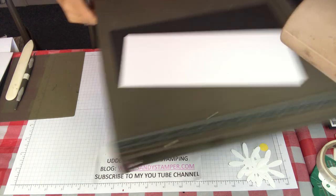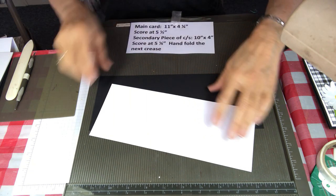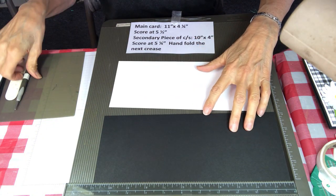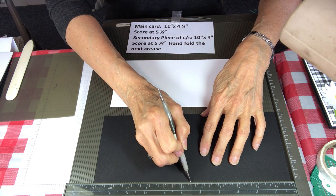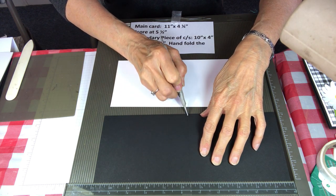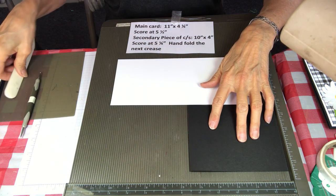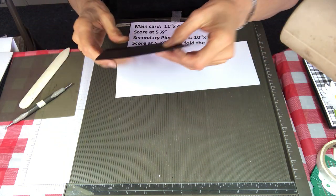Okay so we're going to start out with a Simply Scored board and I'm going to put the dimensions right here. We're going to start out with a piece of cardstock. The main piece of cardstock is going to be 11 by 4.25 and we're going to score it at five and a half. Then I'm going to fold it and go ahead and burnish it real nicely so it'll be flat and look professional.